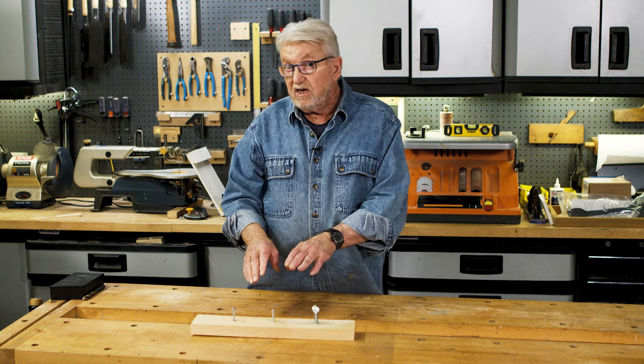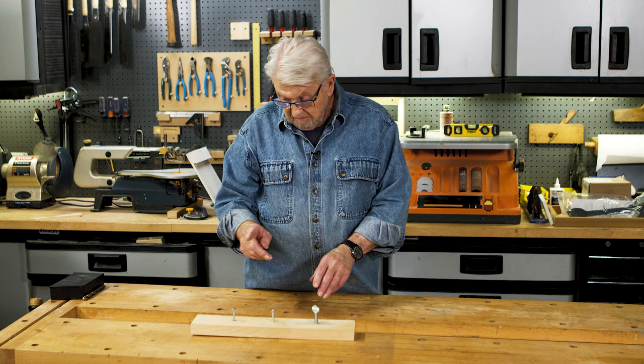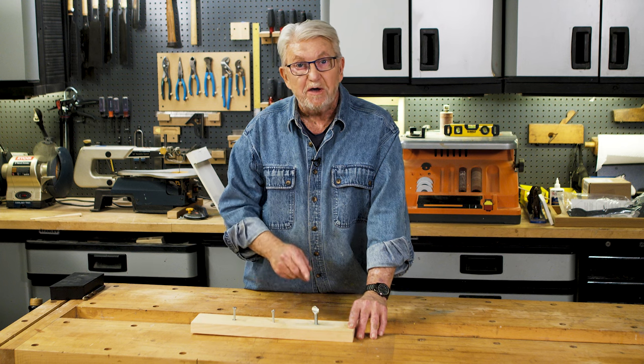So if you find yourself needing to put threads in wood, now you have three ways to do it.